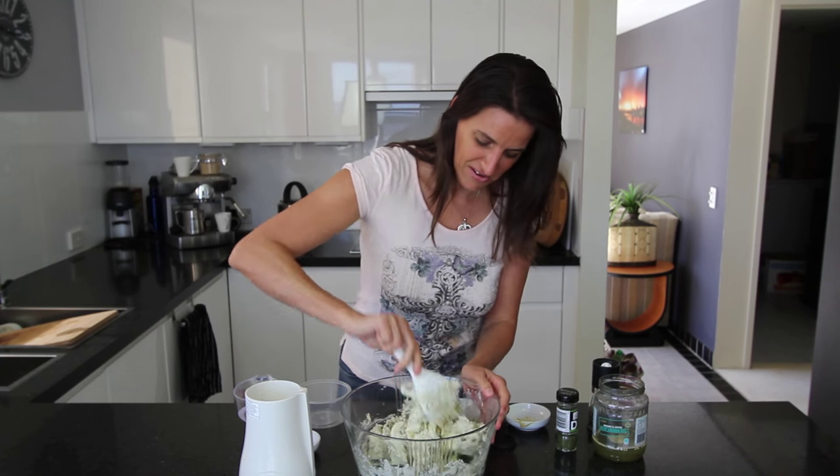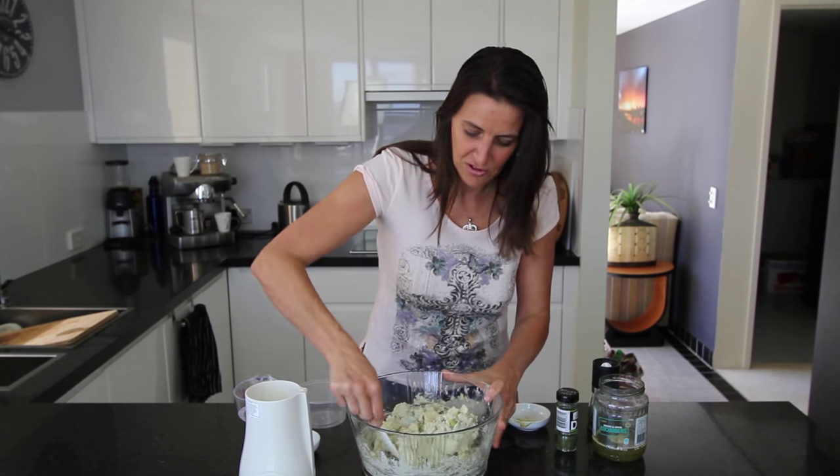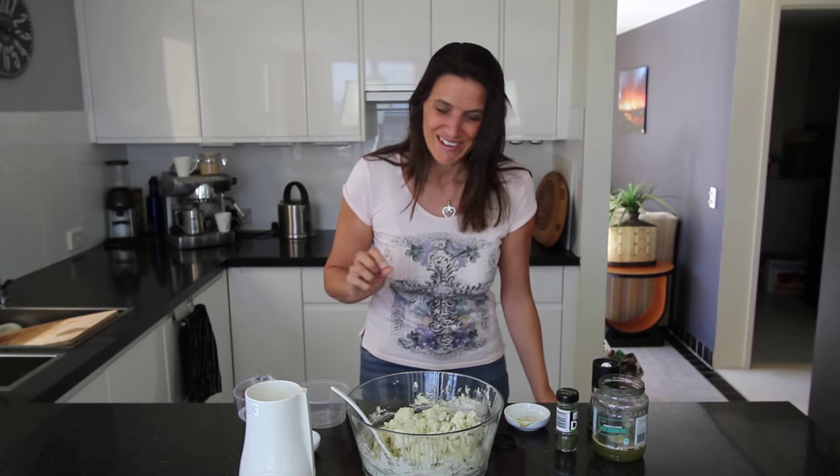This amount will serve about two to four people depending on whether you're having sides with it, salad, burgers — whatever you want. So comfortably two to four people for this recipe, and I'm going to give it a taste test.